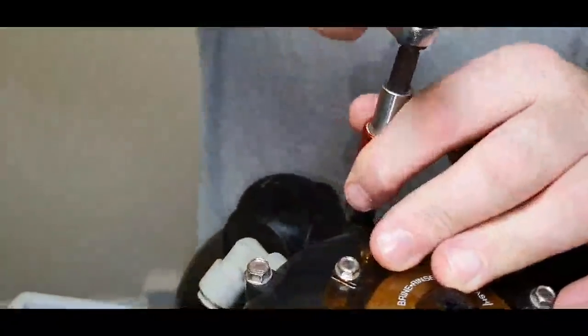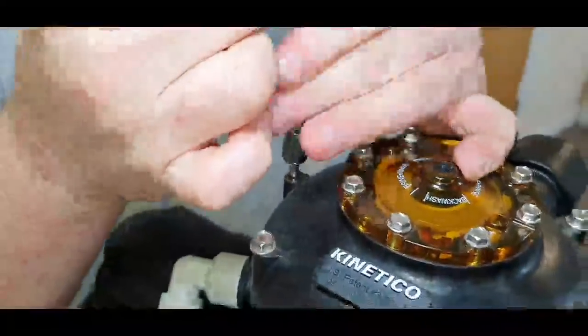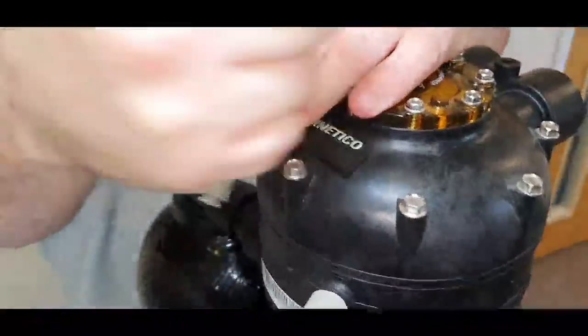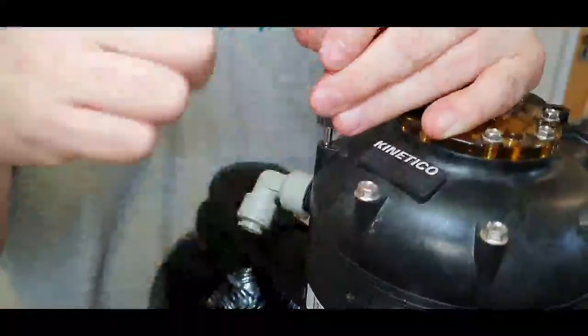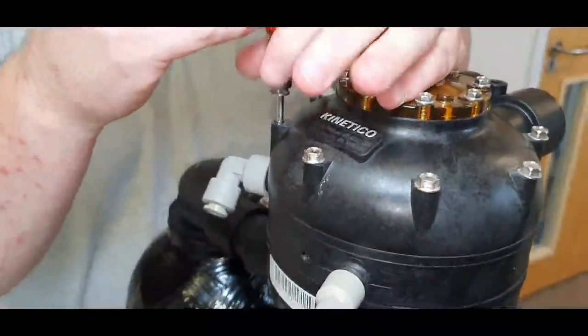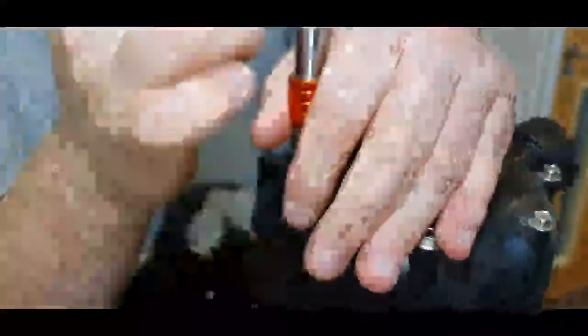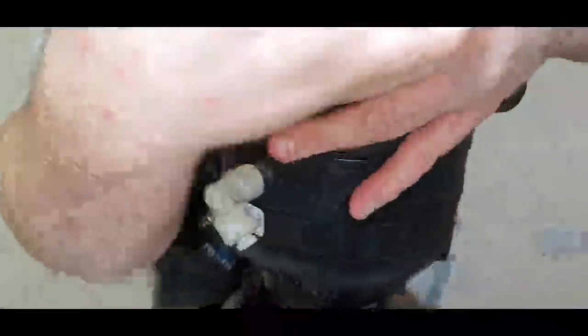We're then going to remove the bolts at the top of the level one. I like to use hand tools to remove these — they are stainless steel bolts which are very strong, but they feed into plastic sockets so they can be stripped quite easily. By using a hand ratchet you can get a feeling for it and prevent any stripping. There are eight bolts in total, so I'll just work my way around them.